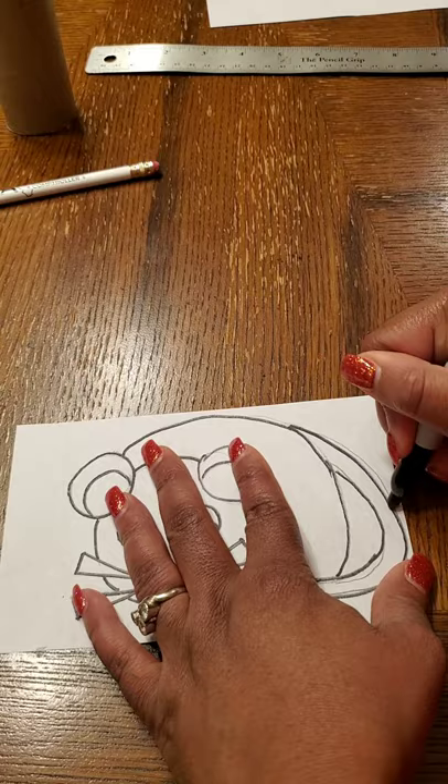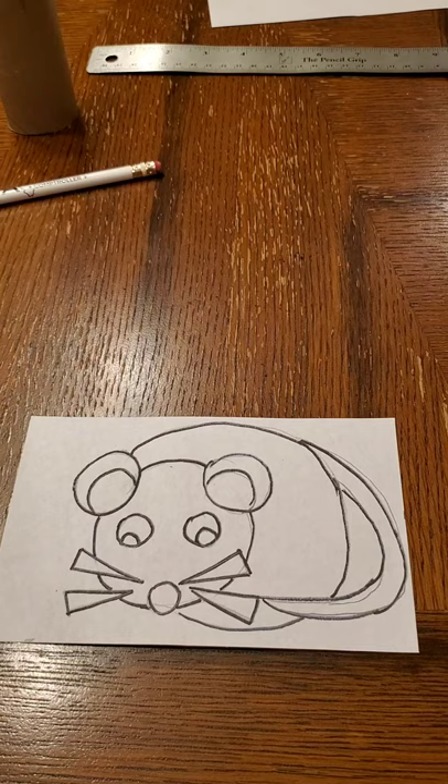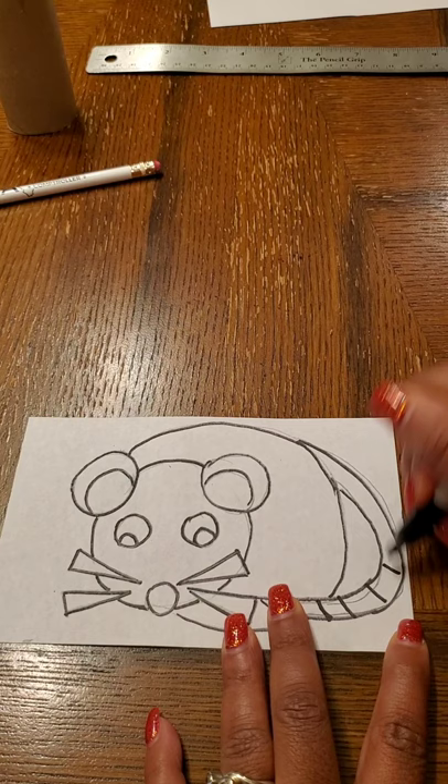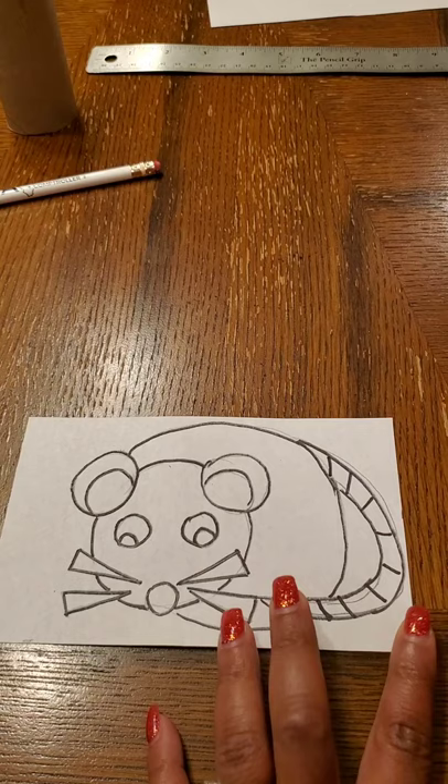And there we go. Now I have the basic outlines for my rat. Now we want to go in and add some of those patterns that are very prominent in Native American totem pole art. Definitely in the tail, I want to do some lines so it kind of gives that rat tail look — repeating the same line over and over again, all the way up.